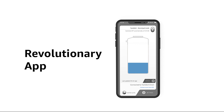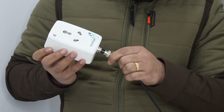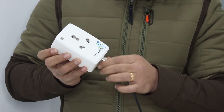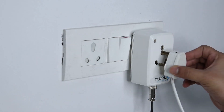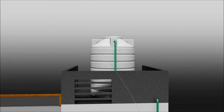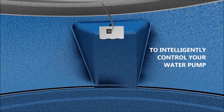It has tons of other features and is the perfect solution for your water problems. Installation is as easy as plugging in your pump, and it comes with optional accessories to support starter-driven as well as three-phase versions.